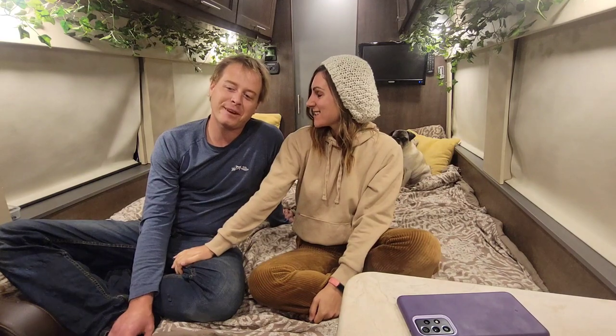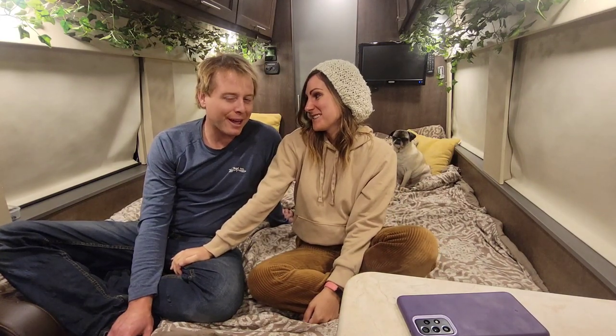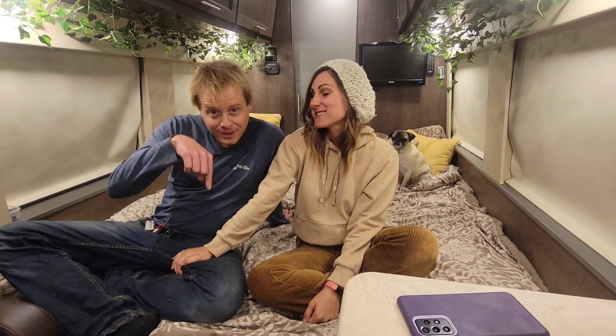Thank you so much for watching our van tour. We hope you'll subscribe so you can follow our van life journey. This was our first van tour and we were a little nervous — we probably skipped over a lot of things, so if you have any questions, let us know in the comments. We're planning on doing a more in-depth van tour in the coming weeks as a bit of a collab, so if you have any questions we missed we will definitely go over them there. Thank you so much!